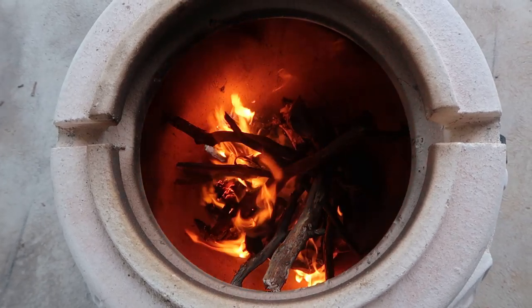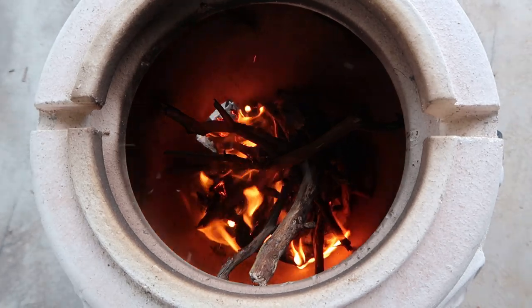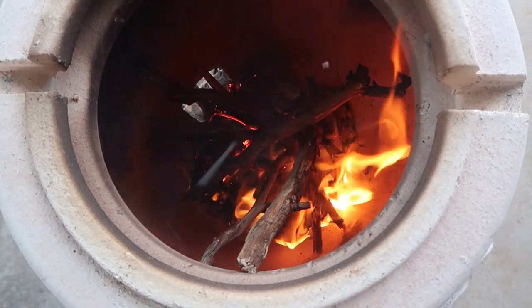Now it's just been lit, so most of that fire is coming from the newspaper at the bottom. Hopefully that'll set fire to the kindling wood, which will then get a small fire going, then I can start adding bigger bits of wood and try and build up a few coals.